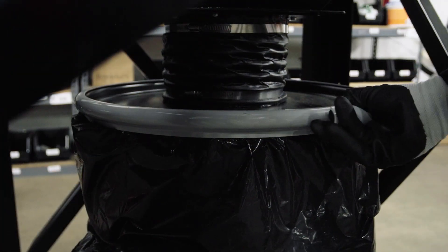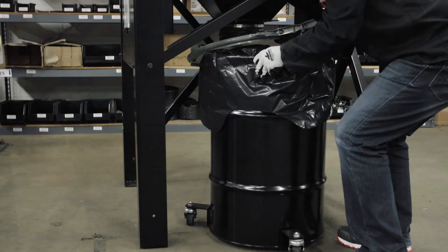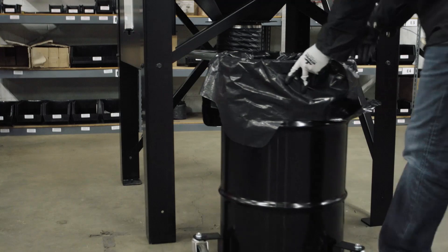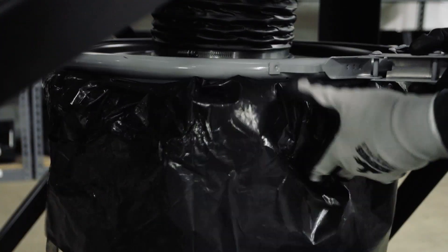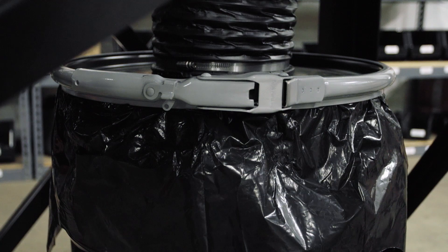In order to clean the steel dust bin, disengage the rim latch holding the lid in place. Move the lid aside and roll the drum out on the trolley. Remove the bag from the dust bin and dispose of it according to your local regulations. Replace the bag with the recommended 30 gallon heavy-duty trash bag and roll the bin back into place. Replace the lid and engage the rim latch.